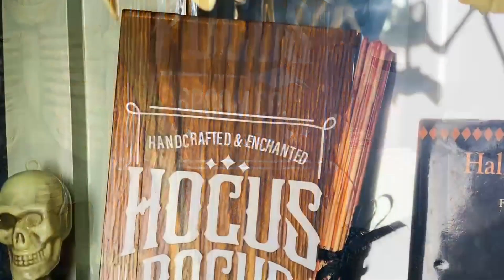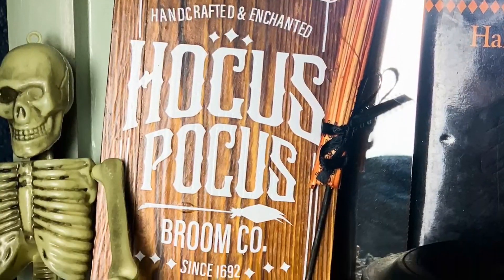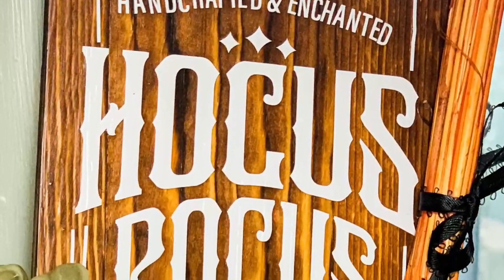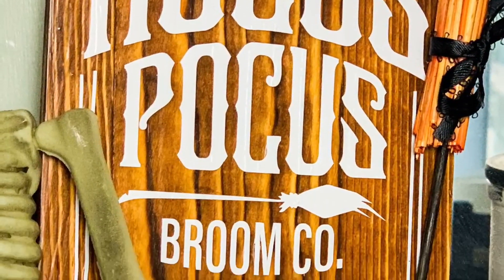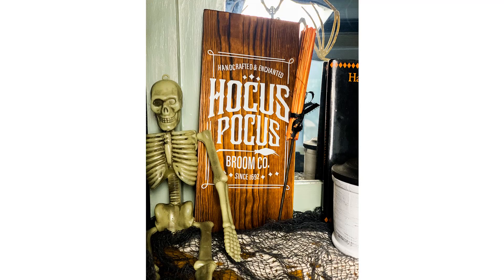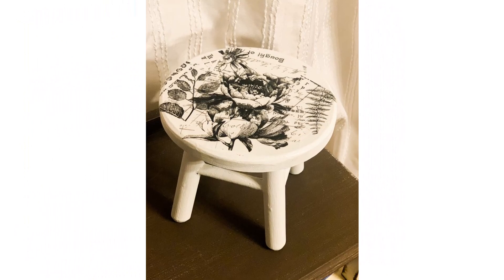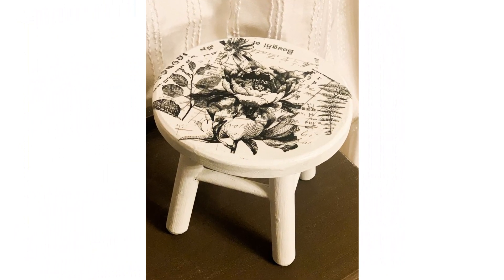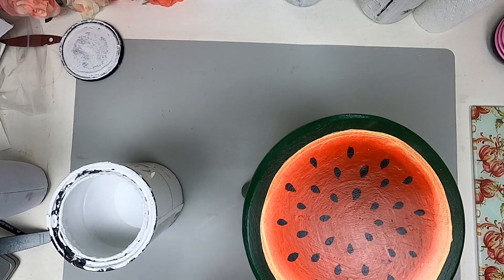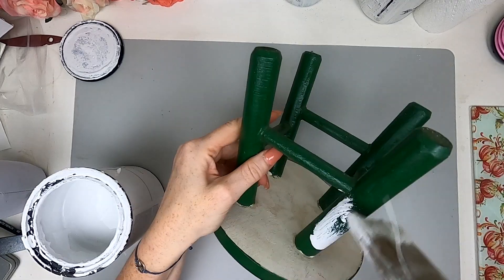This is a challenge hosted by myself and my friend Ellie from DIY from House to Home. All participants today are to make three to five Halloween DIYs, and at least one has to be inspired by the movie Hocus Pocus. So let's jump right into this little table — I got it for free from a thrift store clean-out.